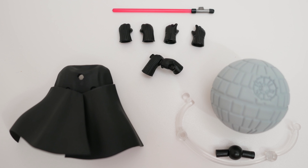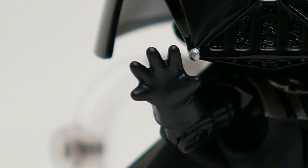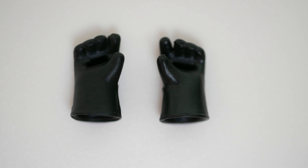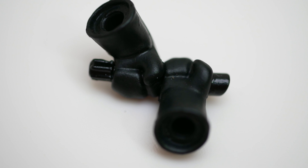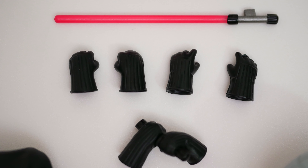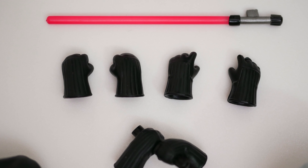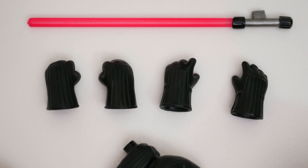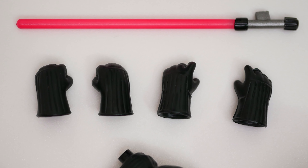Vader doesn't come with many accessories and no other faceplates, which makes sense since he's wearing a mask. The figure comes with a set of open hands — which looks closest to the choking move in the movie — a set of closed fists, a set of gripping hands for the beam saber, and a single-piece double-handed lightsaber holding hand. Of course there is a beam saber included with a clear red beam section, and that piece can come off to fit in the double-handed pose. The handle has a tab so it stays securely in the gripping hands.